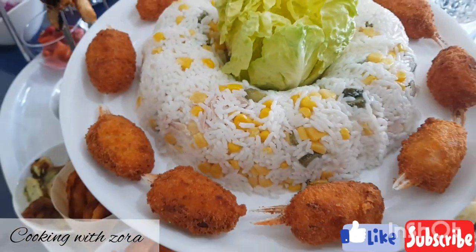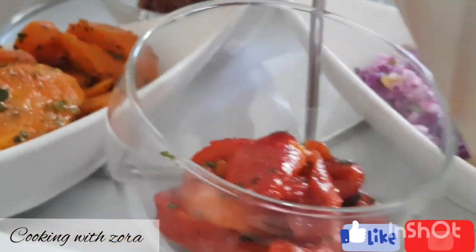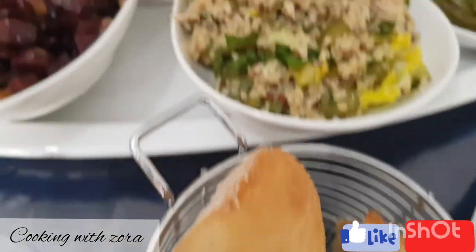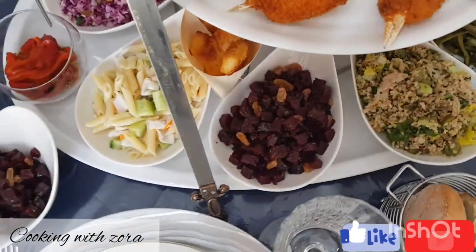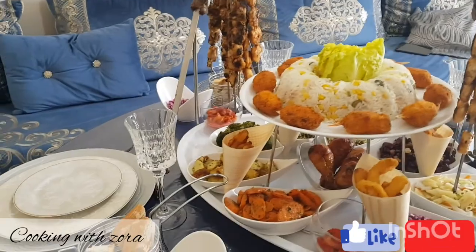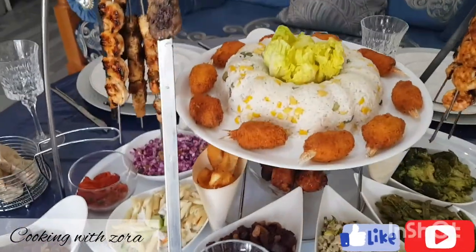Et voilà, nous arrivons à la fin de notre vidéo. J'espère qu'elle vous aura plu. J'ai passé l'étape de faire sauter les légumes à la poêle car tout le monde sait faire ça. J'ai voulu vous montrer les différentes étapes de cuisson au thermomix. Comme vous avez pu le constater, j'ai fait des erreurs, mais c'est très rattrapable — on peut vite trouver une solution. Likez, commentez, partagez. Abonnez-vous à ma chaîne et rejoignez-moi sur Instagram : Cooking with Zora. Prenez bien soin de vous, à la prochaine vidéo, bye bye.